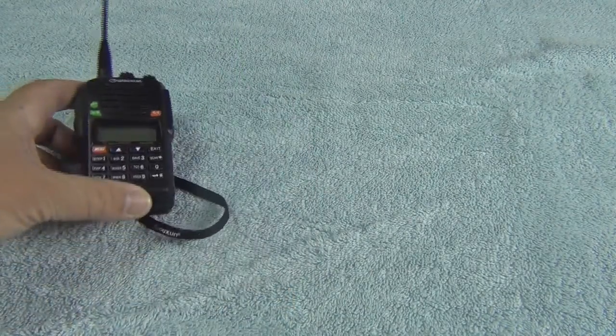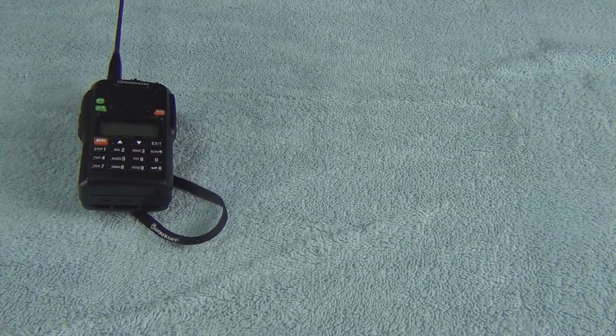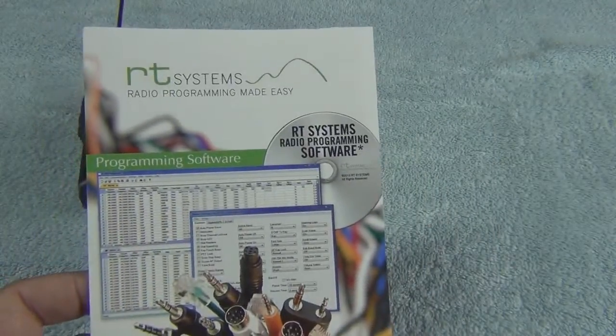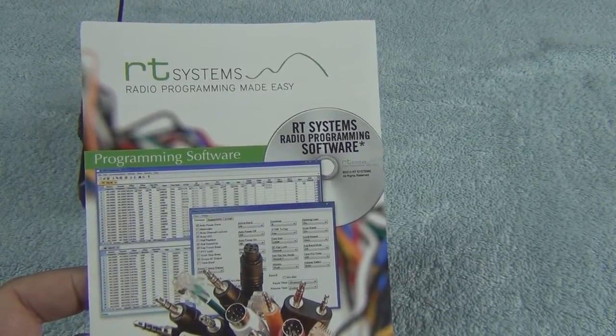Well, I found a company that does a great job of making programming software, other than the one that comes with the radio. The Ocean radio system's programming guide does not always work on all computers — it's quirky. But these guys, RT Systems out of Colorado, make a software program that works. I must say it works excellently.